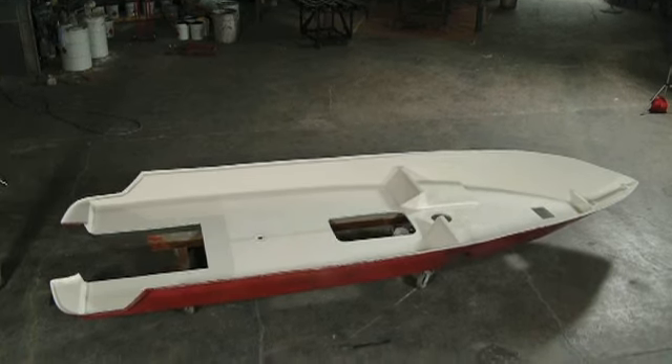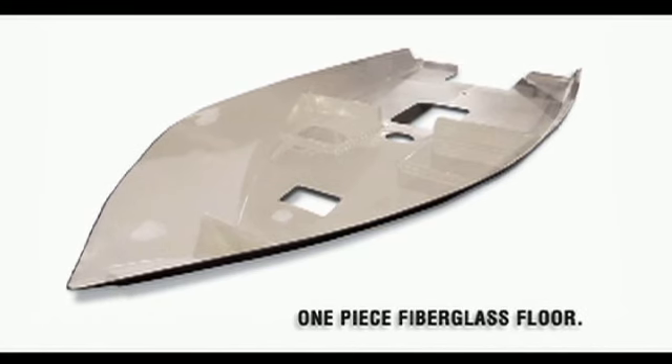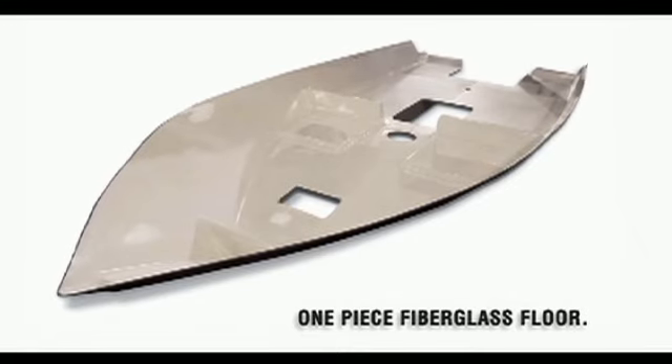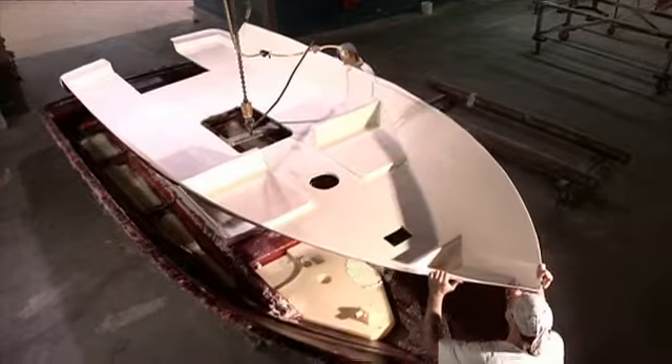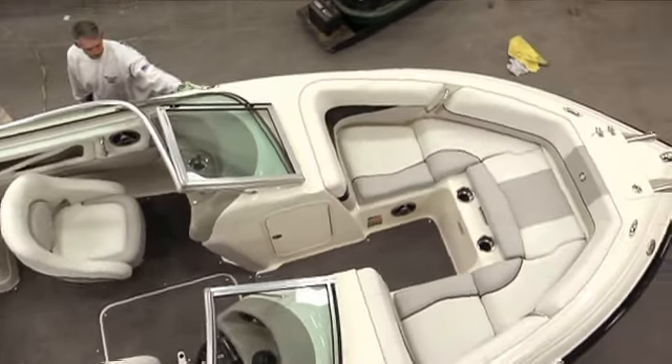Because Bryant floors are made of high-density composite fiberglass, the floors are designed as one piece. Other companies will force plywood pieces to fit together like a bad puzzle to form their floors. Our floors will not leak or rot, and we are so proud of our floors we back them up with a lifetime guarantee.